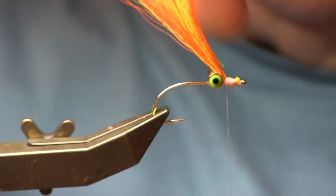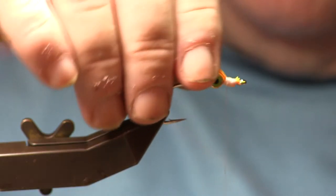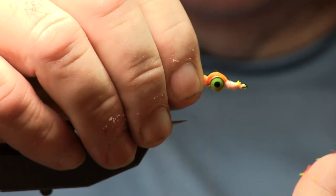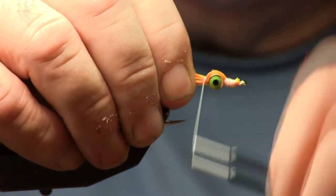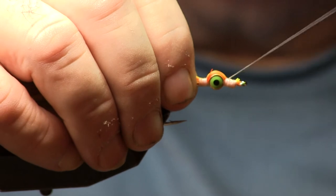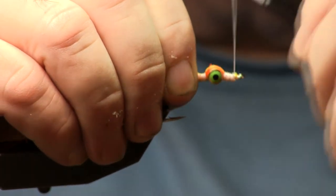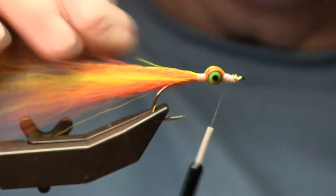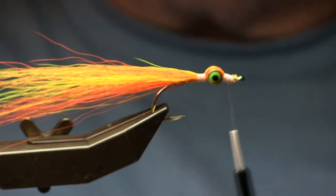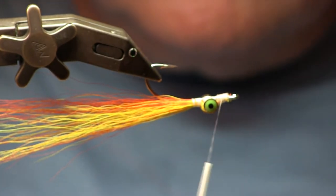Pull the hair down to the shank of the hook, and then make a couple wraps behind the dumbbell eye — not real tight, just enough to hold it to the shank of the hook. Notice I do not bring my thread all the way back to the bend of the hook like a lot of people do. I like my tail to be a little fluffier, to add a little more bulk to the fly. So I only go about four wraps behind the dumbbell eye, and then come back.